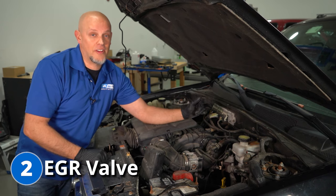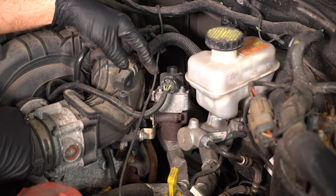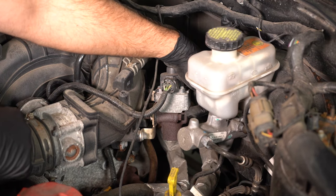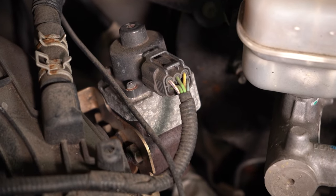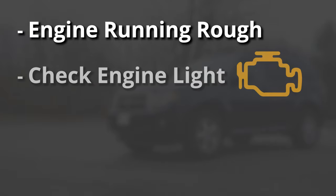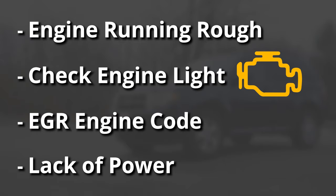Next, we're gonna talk about the EGR valve, which is located here next to the intake. It allows exhaust gases to be recycled into the intake and reburned, giving you better emissions and making the engine run smooth. The symptoms you're gonna have are the engine running rough if it gets stuck open, or if it's stuck closed, you'll get a check engine light with an EGR-related code, and you may also experience a lack of power.